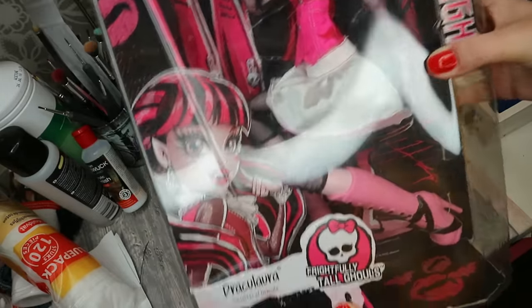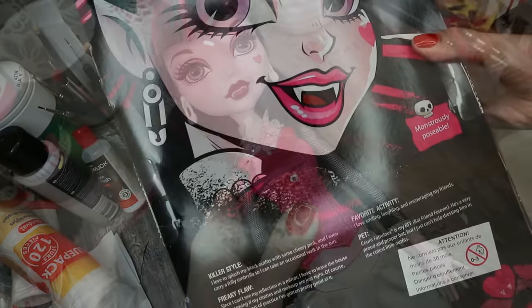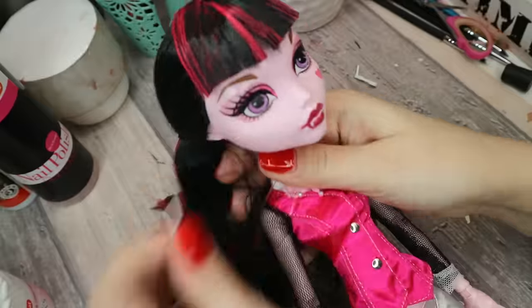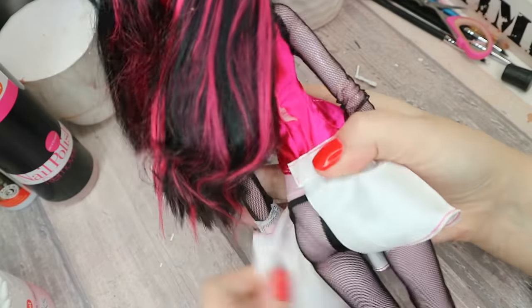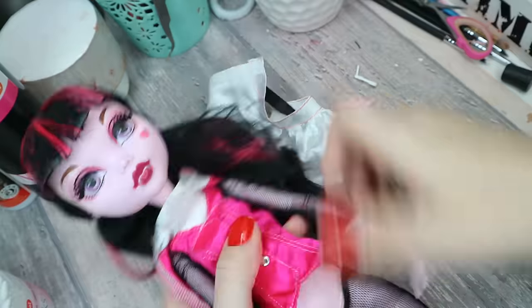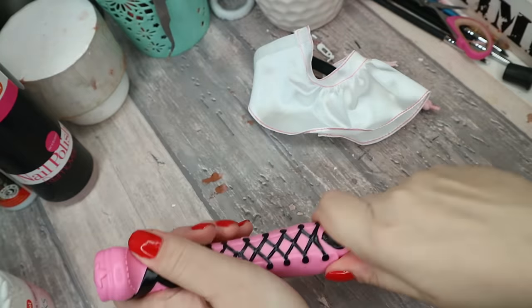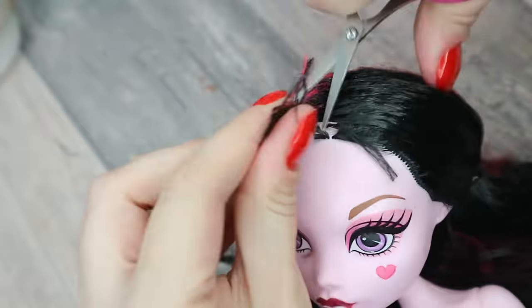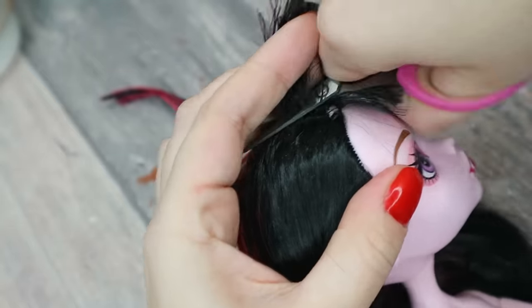So this is how she looks in the box — the forthrightly told Draculaura. Now let's open the box and remove the doll's outfit and the accessories. Now I'm going to cut the doll's hair as short as I can, and first I'm doing it with the scissors.